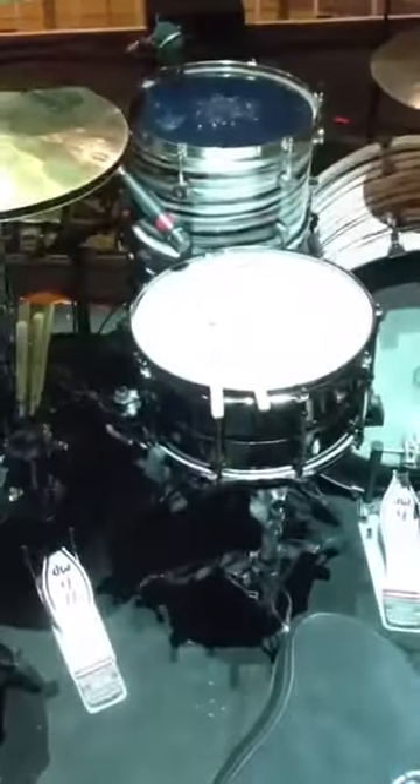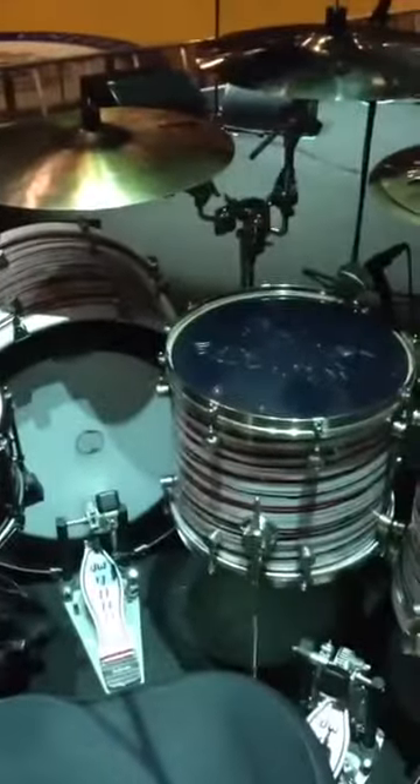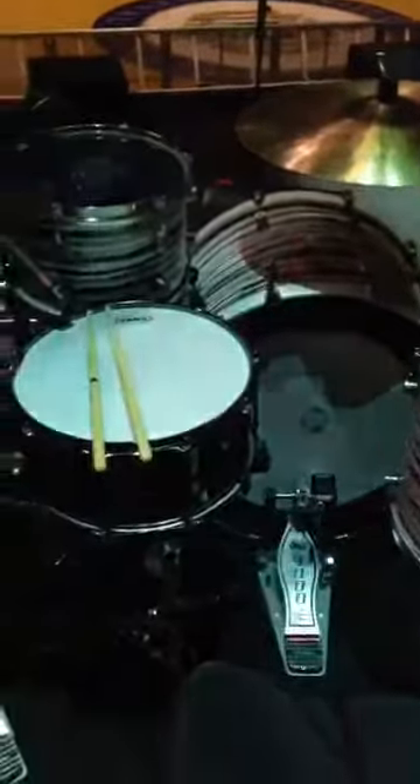Big & Rich. We've got the side snare — it's a 6x13. 6.5x14 brass. 13, 16, and 18. Risen: 8x13, 12x16, 14x18. 14x24 kick.